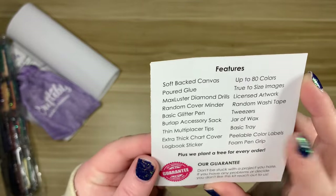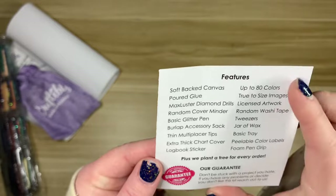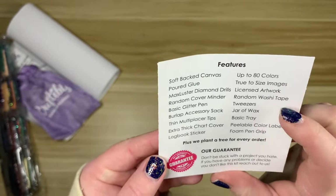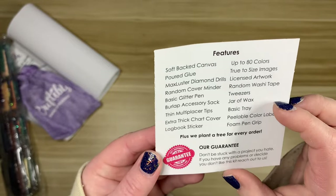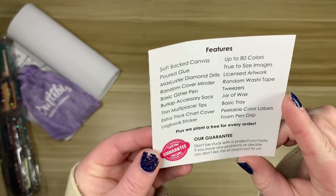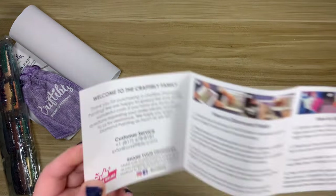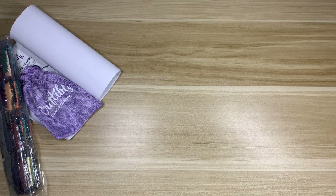It features soft back canvas, poured glue, max luster diamond drills, random cover minder, glitter pen, accessory sack, thin multi-placers, extra thick chart cover, logbook sticker, up to 80 colors, true-to-size images, licensed artwork, random washi tape, tweezers, wax, basic tray, peelable color labels, foam pen grip, and their guarantee: 'Don't be stuck with a project you hate — if you have any problems or decide you don't like it, reach out to us.'